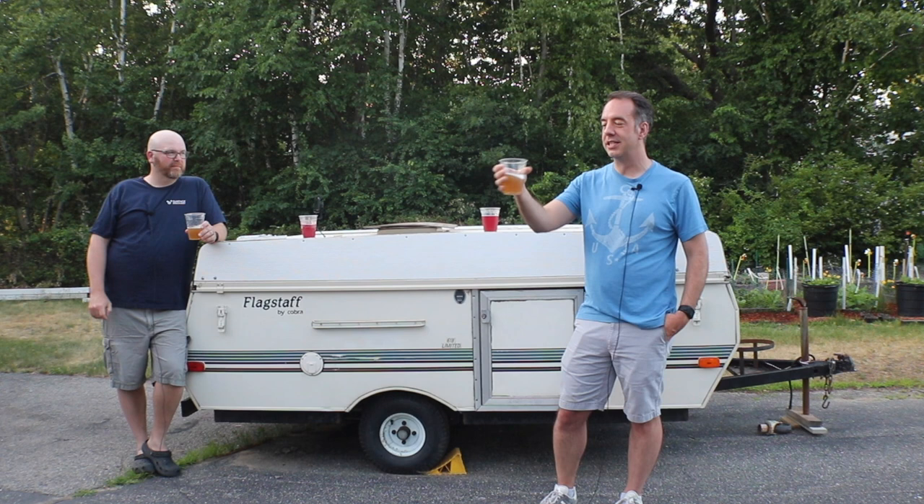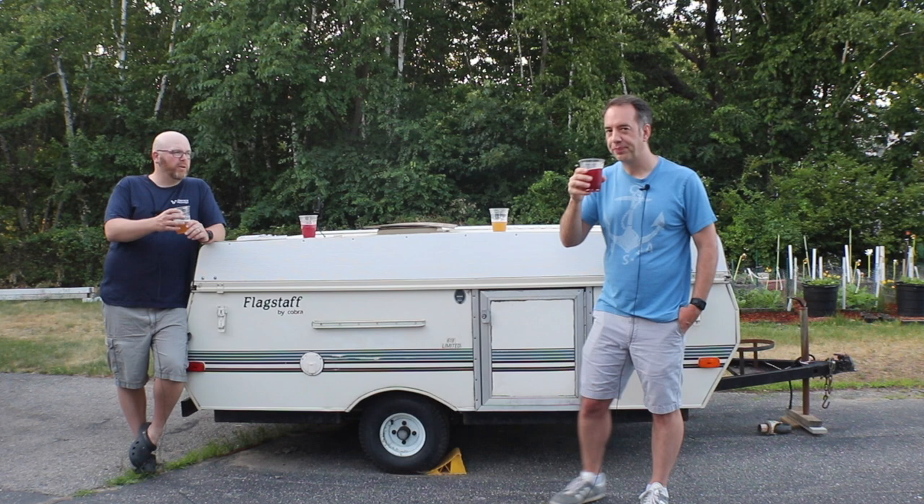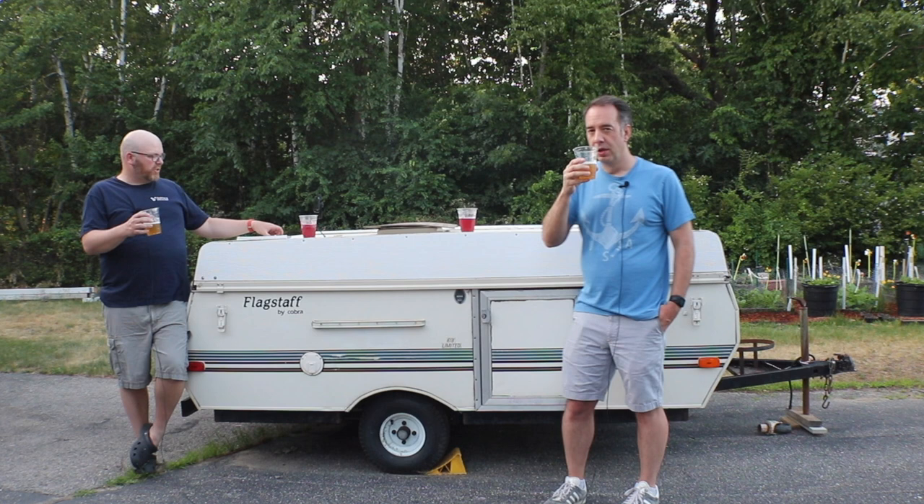We've got beer in front of us and we're tasting it. Michael, what is this beer? So this is another small batch of mine. This is a small batch Berliner Weisse — well, Berliner Weisse inspired, because it's really not traditionally brewed. It's a kettle-soured version of Berliner. So let me give you the quick rundown on how I pulled this baby off.